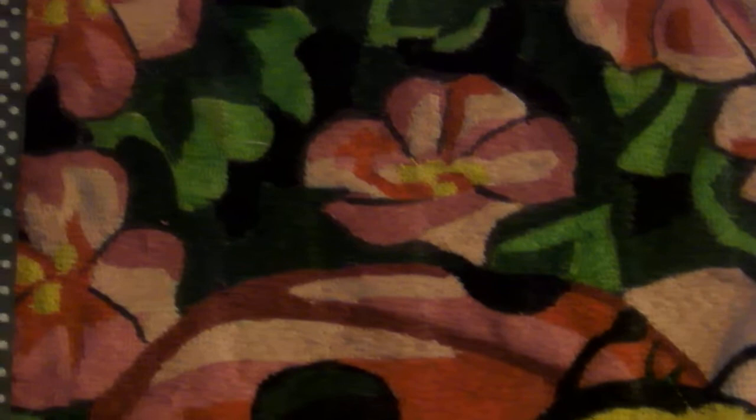Hi, welcome to my channel. I'm here to show you how I do thread painting on needlepoint canvas. Here are a few of the pictures that I have finished. This is the ladybug and the flowers as the background with the leaves. All I use is machine thread — I do not use embroidery thread or yarn or anything like that, just sewing machine thread.